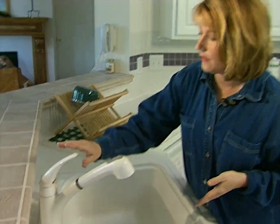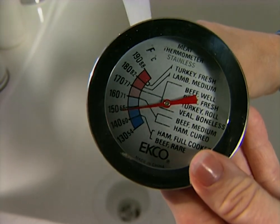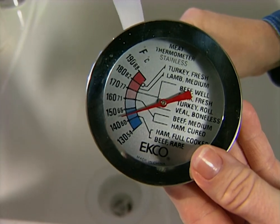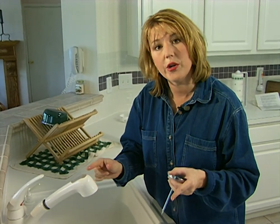If you're worried about whether or not the water going to your dishwasher is hot enough, just turn the hot water on at your nearest sink and put a meat thermometer under the water. It should read about 140 degrees. If it doesn't, that means you need to turn the hot water heater up or you need to insulate the pipes going to the dishwasher.